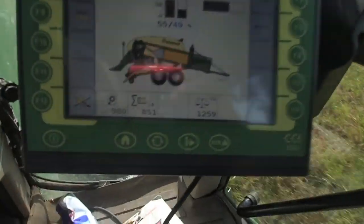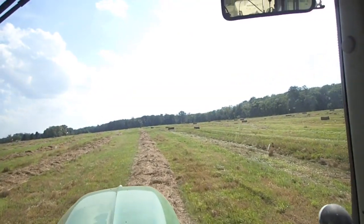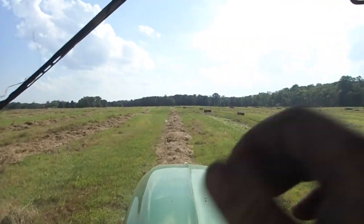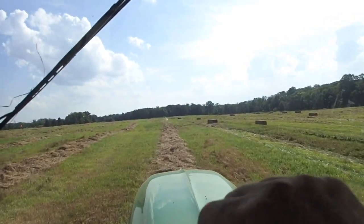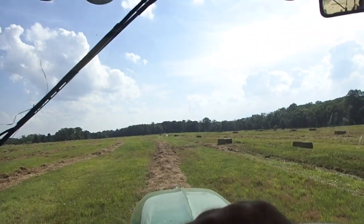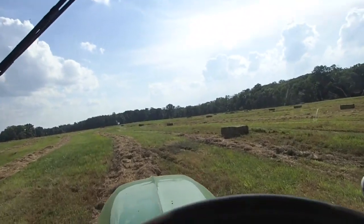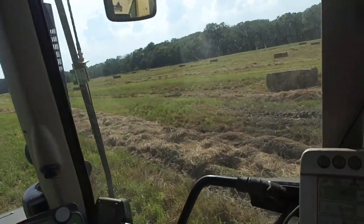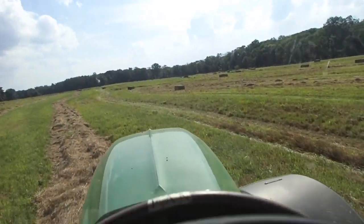I'm going to give you a bale count so far since we got back from North Carolina: 851 bales on this baler since it came back a week ago tomorrow. The other baler has a couple hundred bales on it too, so I've baled over a thousand bales since I've been back from North Carolina, which is a good thing. I really need to get my bale count up to the 12,000 to 15,000 bale range. Between the Hesston and what I'm doing — the Hesston did about 500 bales or so.